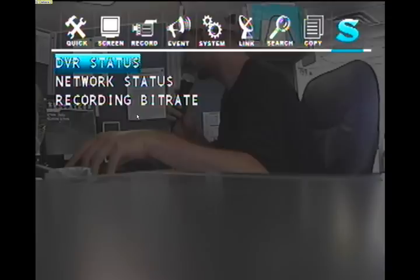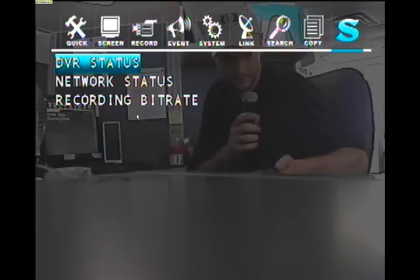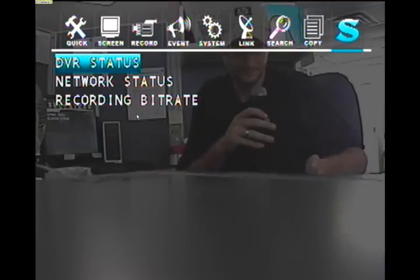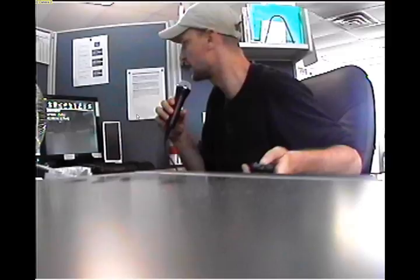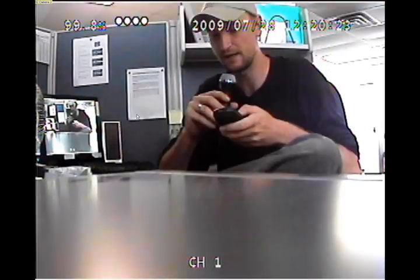Hello, this is Daniel with Palm Videos Tech Support and in this tutorial I'm going to go over the H.264 standalone DVR. First, we're going to go ahead and set it up. By default when we send these out they are already set up, but in case you ever run into any problems you can always do a factory reset.